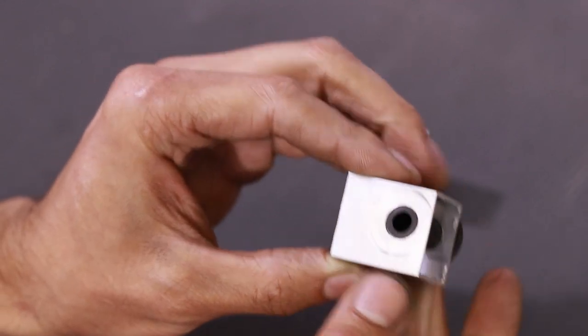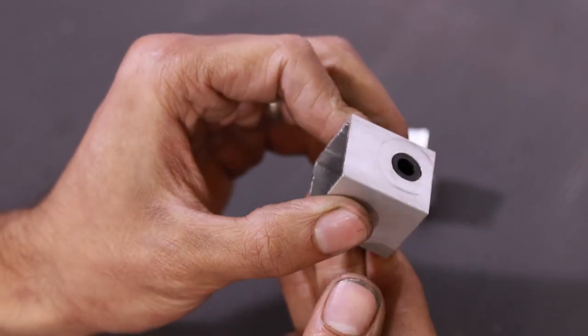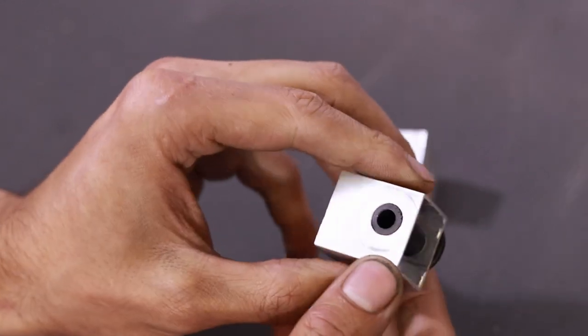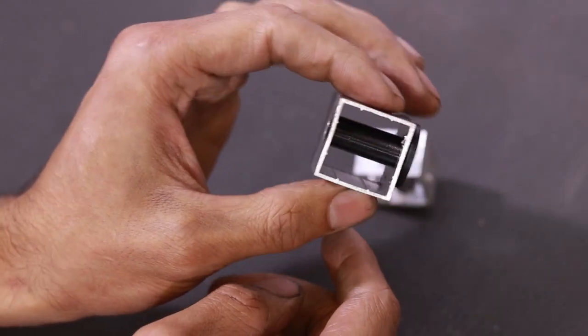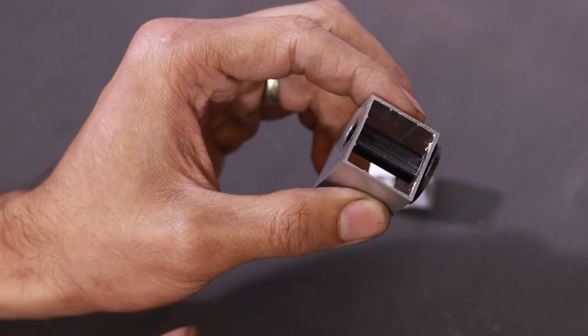It actually came out really nice right off the mill with absolutely no deburring or any other finishing. So remember that if you ever need to drill through really thin aluminium or any other type of sheet metal — 140 degrees.